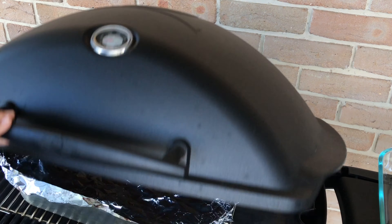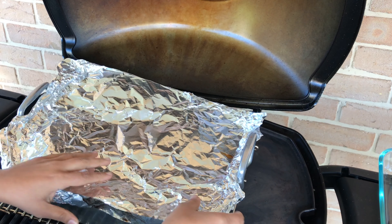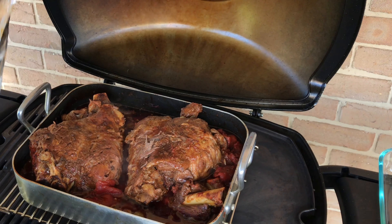I'll be cooking the slow cooked lamb on the barbecue, but you can easily make this in the oven so I'll pop those instructions below. Let me show you how to make it and remember to watch to the end so you don't miss out on my top tips.